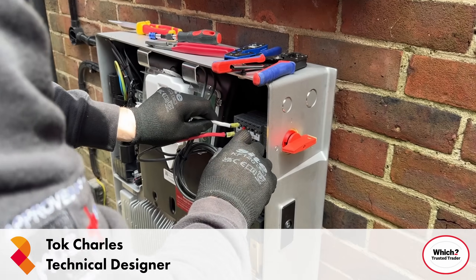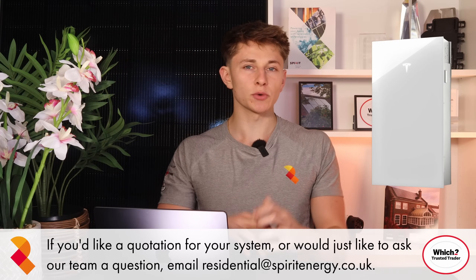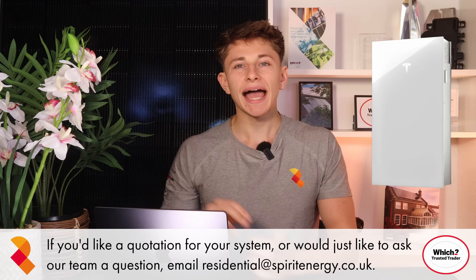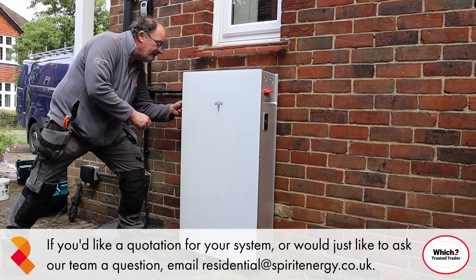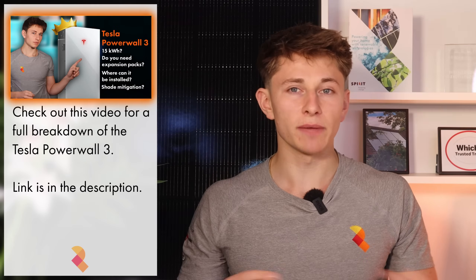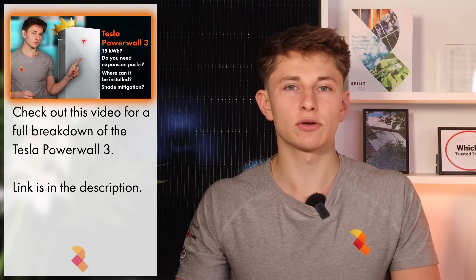Spirit Energy installed the first Tesla Powerwall 3 in the country back in June 2024. We also consulted on the design of Powerwall 3 and won an award from Tesla for the quality of our installation work. In this video, I'm going to tell you everything you need to know about Powerwall 3 in 6 minutes. If you'd like more detail, you can watch our big half-hour long technical breakdown of the system.